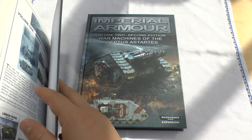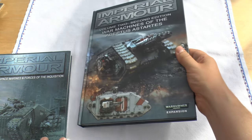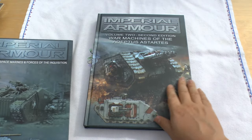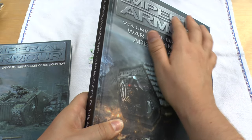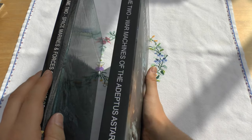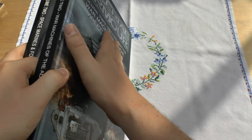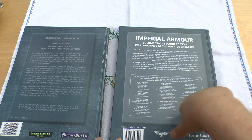It's a similar number of pages — this one is 255 and this one's 256 or 257 — so very similar. This one has a glossy feel to it, while this one has a matte feel with the writing slightly shiny. The same goes for the spines: this is a flat spine, that's quite a curved one. This one says War Machines of the Adeptus Astartes, the other says Space Marines and Forces of the Inquisition. The reverse has quite large print on one and a bit smaller on the other, but also gives you the index.